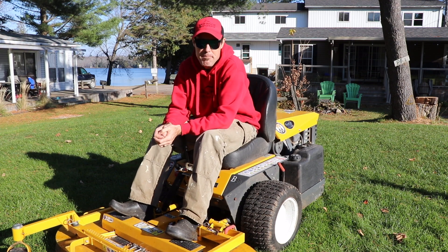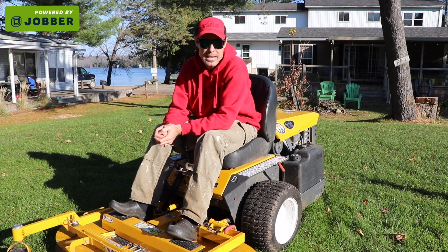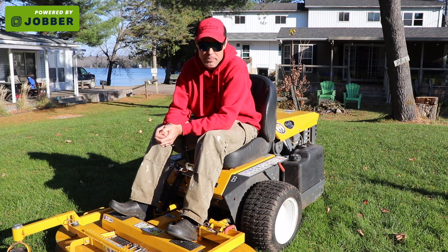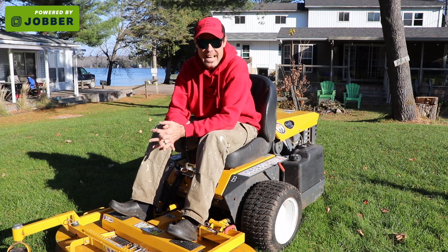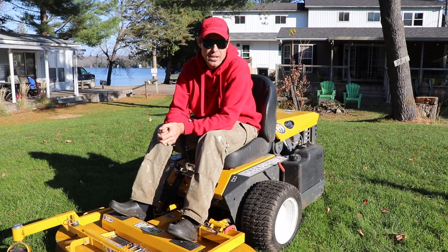So I ordered this machine back in the springtime, around May, and we didn't get it till about the end of June. They're back-ordered pretty bad up here, so we were just waiting for them to come up. We finally got it — I was excited. This is my third Walker I've had, and as you know if you watch my YouTube channel, I love Walkers.